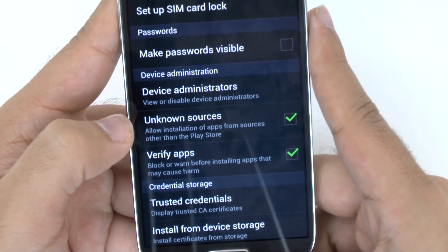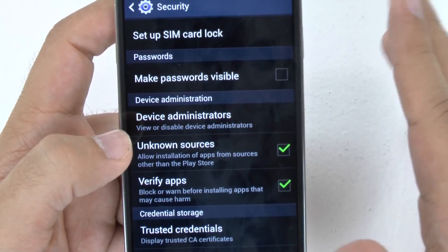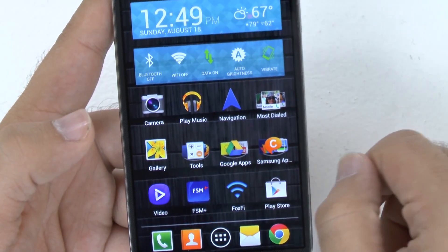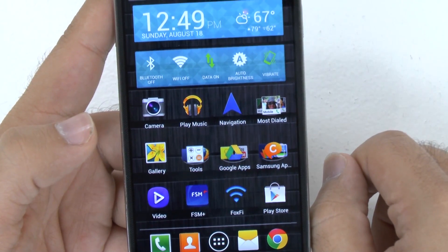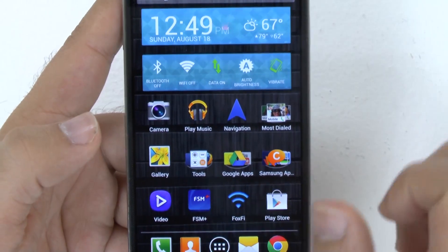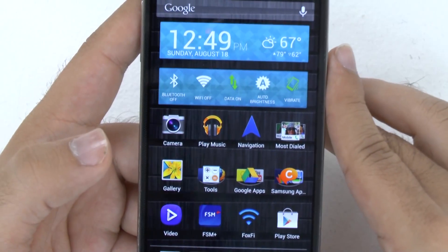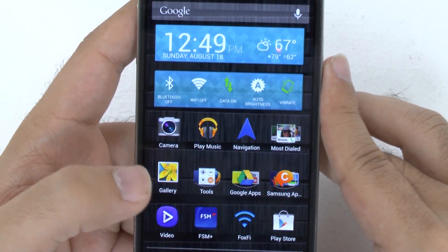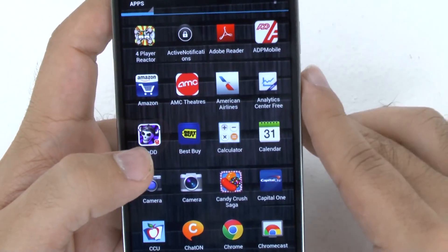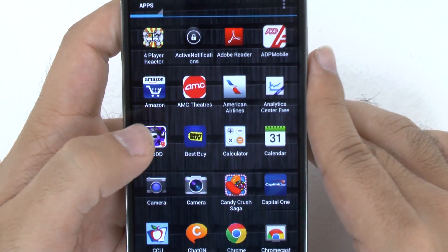Now if you ever do this, make sure you also enable Verify Apps. Verify Apps will allow you to make sure you're not downloading any viruses or spyware or anything like that. On Android, you pretty much cannot get viruses from the Play Store — 99.5% of all viruses come from unknown sources apps that you download through a download link or free downloaders your friends might have told you about. So be careful with those. As long as you verify the app, you should be fine. Otherwise, just tread lightly.